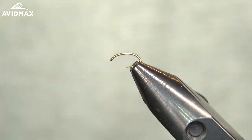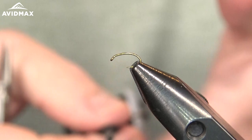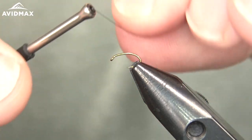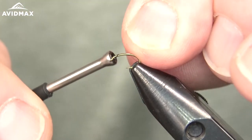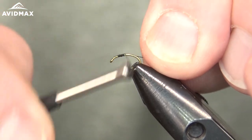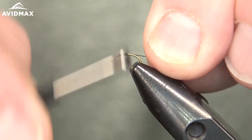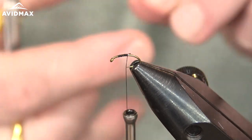We also have our tying thread. This is the Viva 16/0 in black that I'm using today. We're just going to start that right on our hook with some locking wraps and we'll build a nice consistent body working backward, then trim out that tag end.